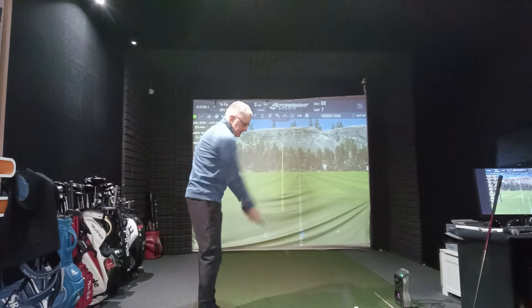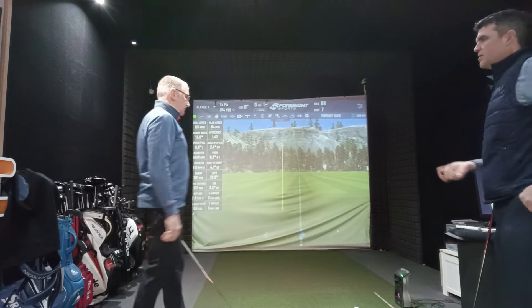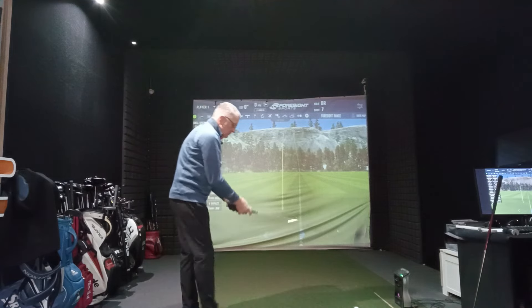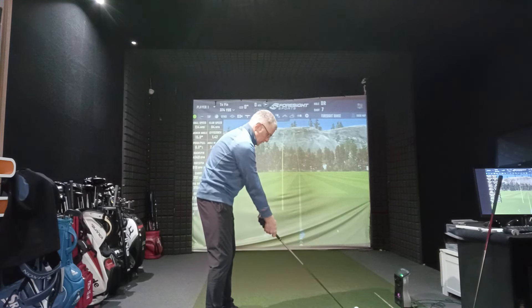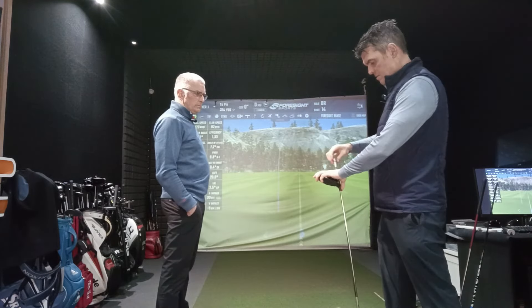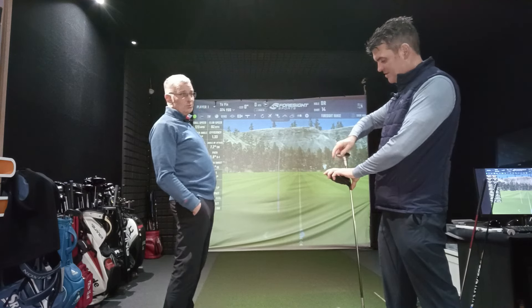The benefit of using technology today is that you can try things and measure. If you don't measure, you're just guessing. Everybody goes away from a driving range thinking they've got a feeling, then goes to the course and it means nothing. If you do the same thing again, look at your numbers, change your numbers — you've got evidence. Let's hit again. The key thing for Michael is getting some forgiveness — in more ways than one, for Mrs. Patterson.